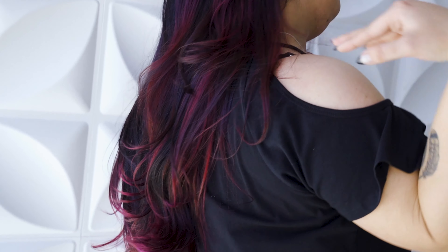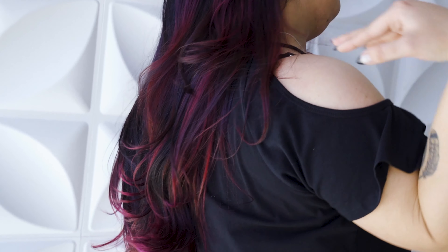I'm going to start by sectioning the hair into four quadrants. Then I'm going to take my first section, going diagonal back. I'm going to start by melting my darkest color into the lighter tones to create a more natural gradation.